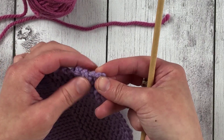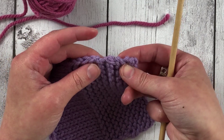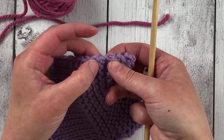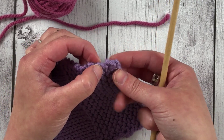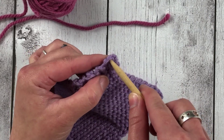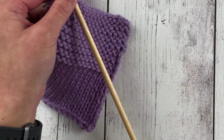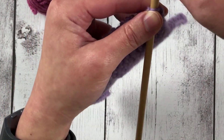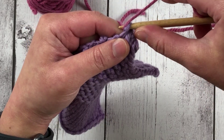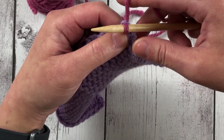Regular garter stitch has these little nubs, and usually when you pick up and knit along this edge, they'll tell you to pick up a stitch in each of the garter ridges. So you're going to insert your needle into each one of these little nubs along the edge. You put your needle into each one of these ridges, then wrap your yarn like you would to knit, and pull the yarn through the fabric. And that's knitting one stitch.